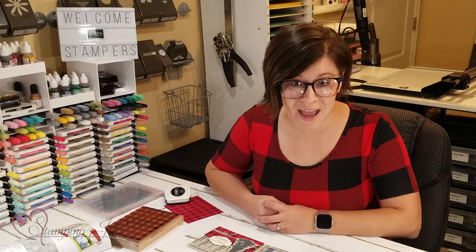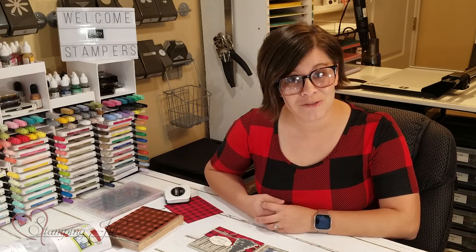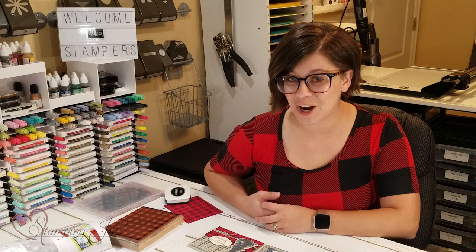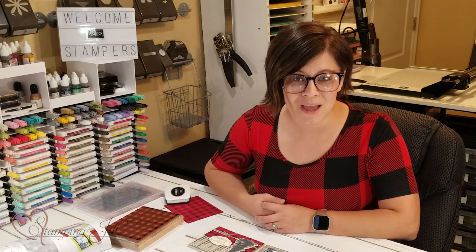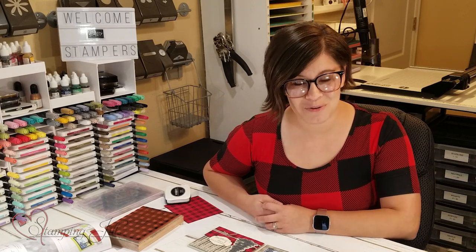It's kind of a staple to have at this time of year. So if you have any questions or if you want to share any of your ideas that you've done using the Buffalo Check stamp set, we'd love to see that. Make sure you visit our blog at stampandjill.com, and we'll see you next time for another Watch It Weekly Wednesday.